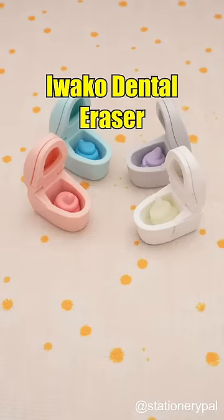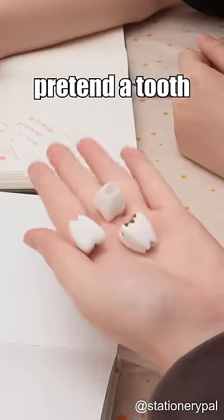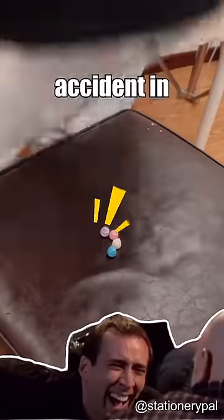Owako Dental Eraser and Owako Toilet Eraser — great for erasing mistakes and pulling pranks. Pretend a tooth fell out, or that your friend had an accident in their seat.